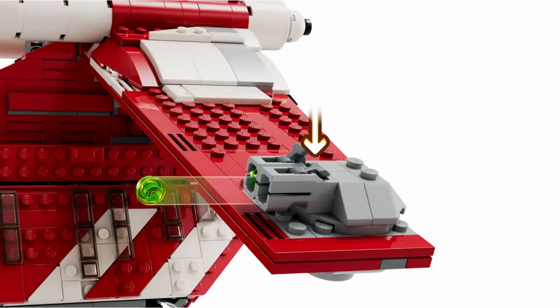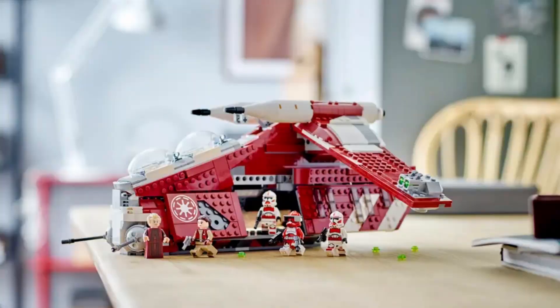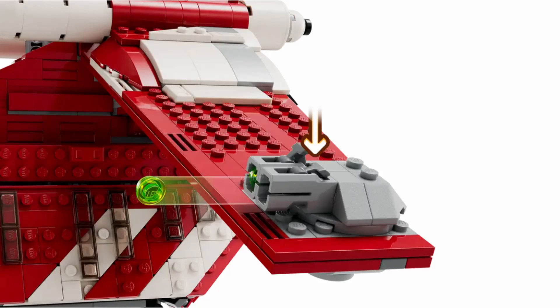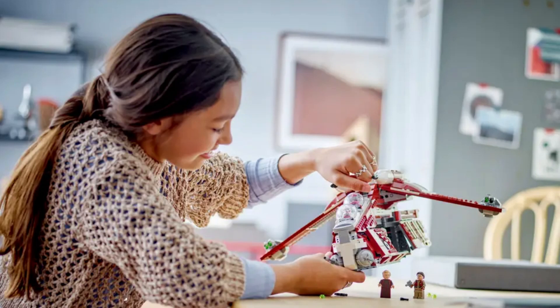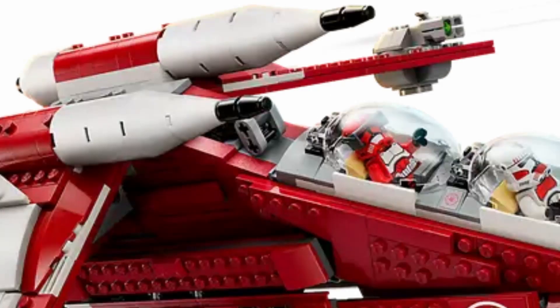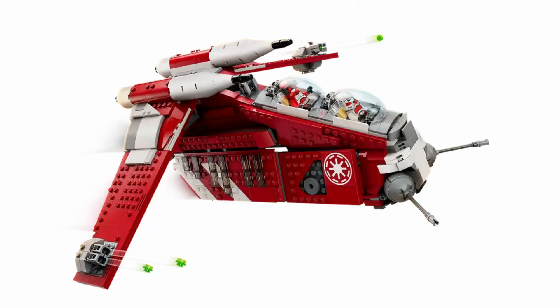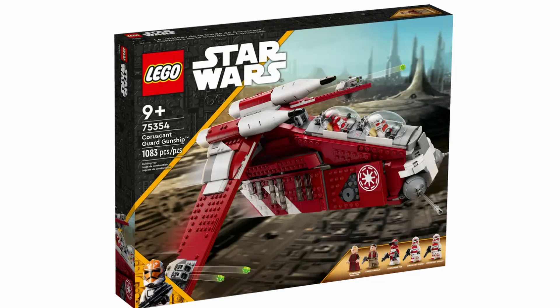This set is also equipped with stud shooters on both sides, which isn't really exciting. They're quite bulky and don't look very good on the build. I wish they were placed somewhere less visible. They're not bad enough for me to hate the set, but I wish they were positioned elsewhere. There is also a handle that can be pulled out of the body of the ship to lift and play with it. From the front it does look pretty bulky, but overall it's not a major issue.